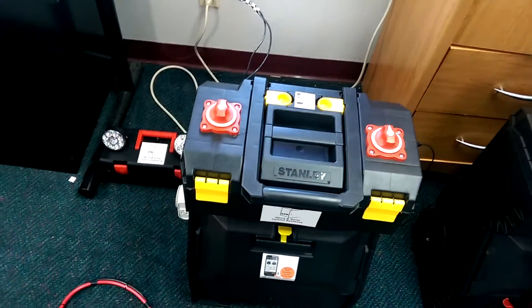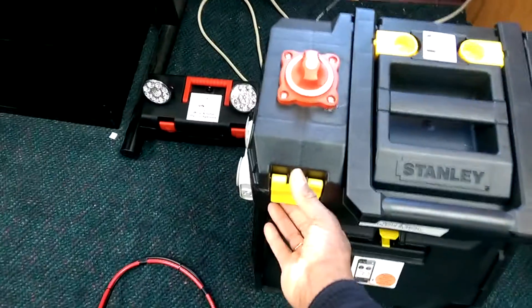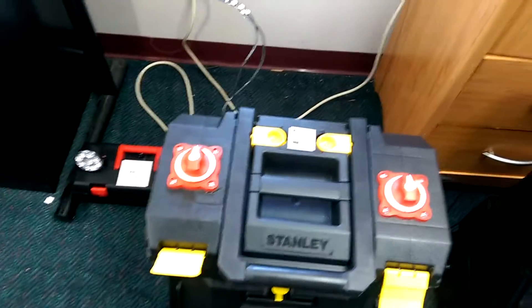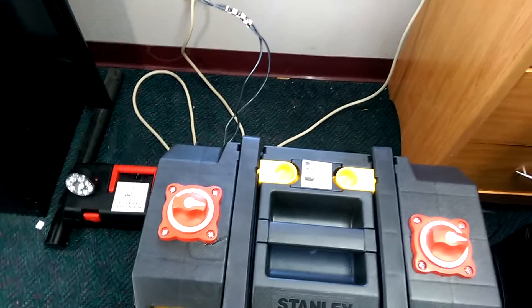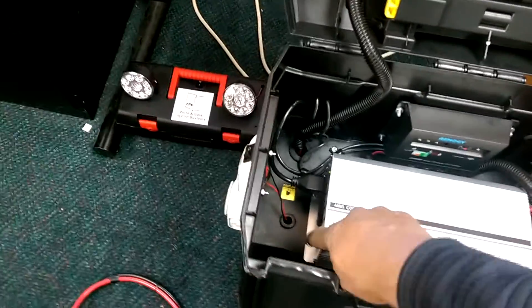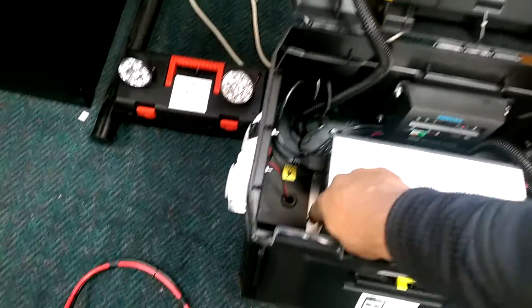Once that's in place, you can go back to the case and open it up as described. Two things you want to do: make sure you turn on the system, turn both switches to the on position, open the case up over to the left, and turn on the inverter. The inverter is on.